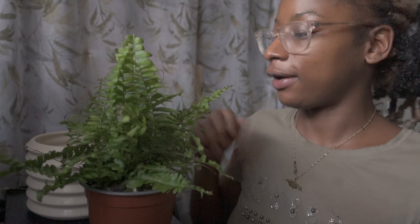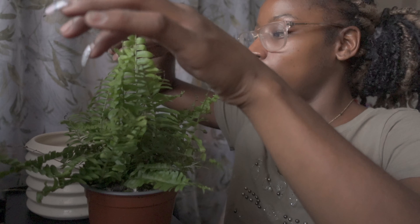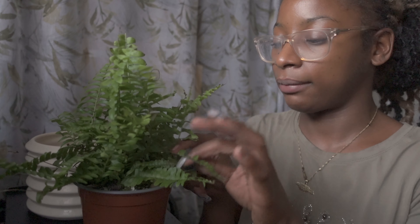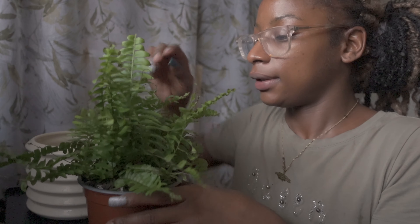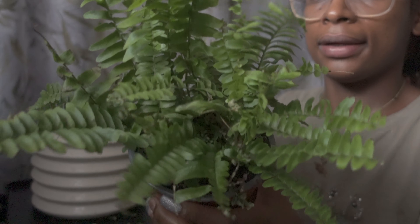I suffer from hay fever and I love plants, and every time I'm around my plants they give me really bad hay fever. I apologise if I start sniffing. But it just shows you how obsessed you can be with something — even though it makes you sick, you're still doing it. I was just getting rid of some of the dead ends, spreading it out, separating the leaves, making sure everything has space. And that's the Boston fern done.